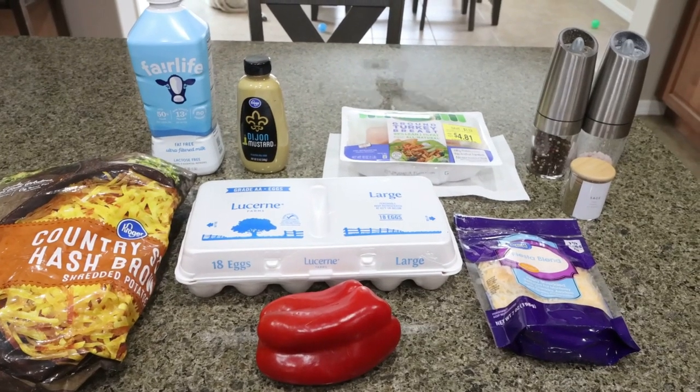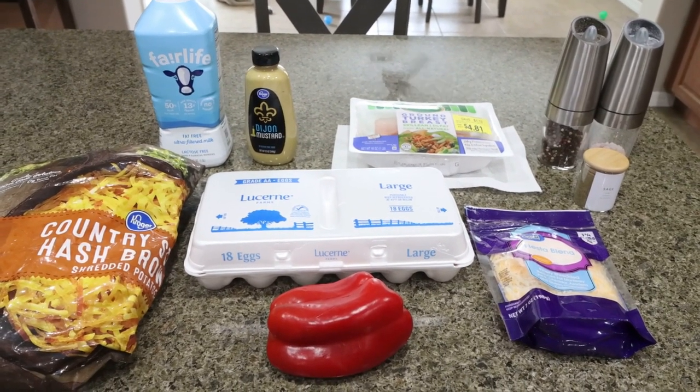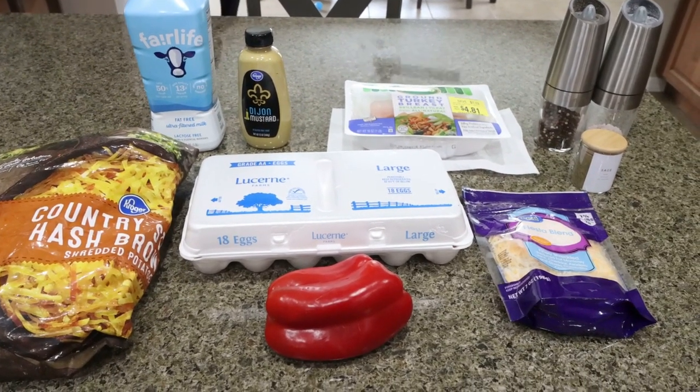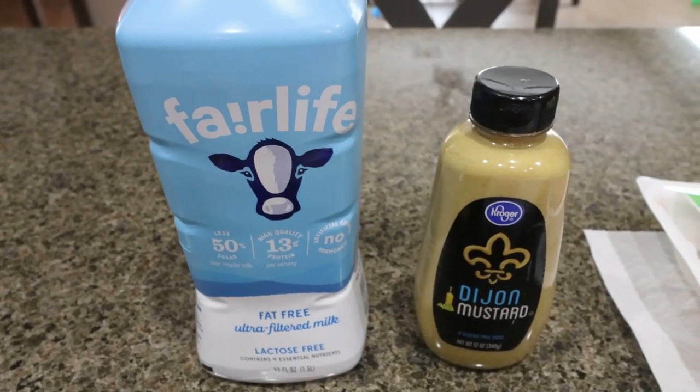For my breakfast this week, I am making a hash brown bake. I'm pretty excited for this — it's packed with protein, so such a great choice for breakfast. I'll probably pair it with my favorite fruit. Let me show you what's in the recipe. First, you're going to need some milk. I'm going to use Fairlife just for the extra bit of protein.